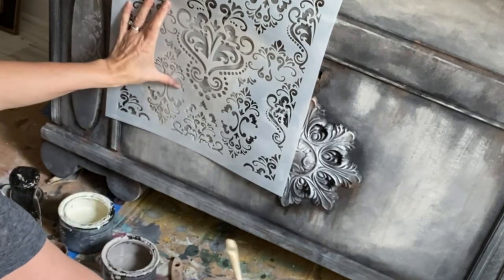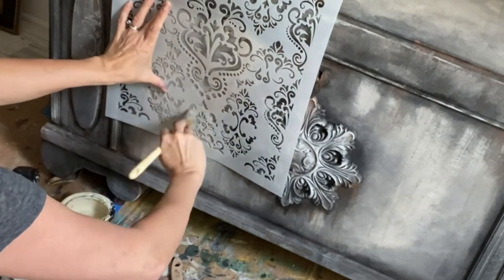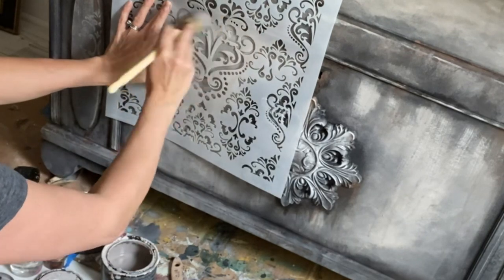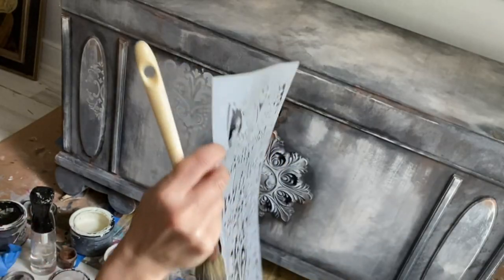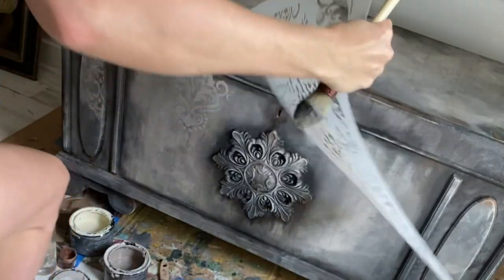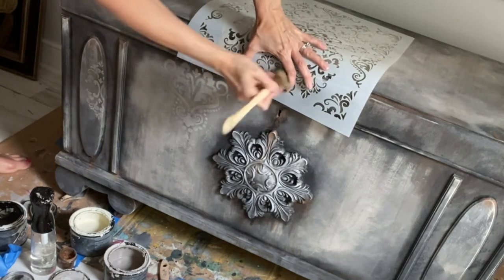After I finished applying the stencil, I actually did not seal it again. I don't really mind that kind of faded clay paint look when it's dry, so the stencil is just a barely, baby touch onto this piece. Since it was sealed already with the Terra Tough, I'm totally okay with just leaving this part of the stencil unsealed.